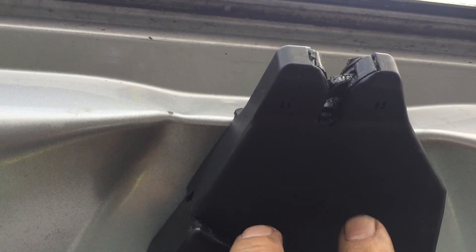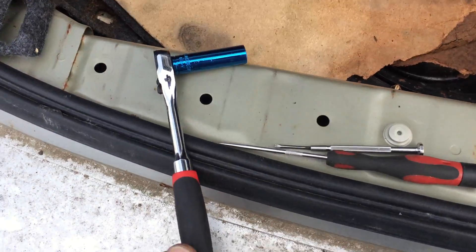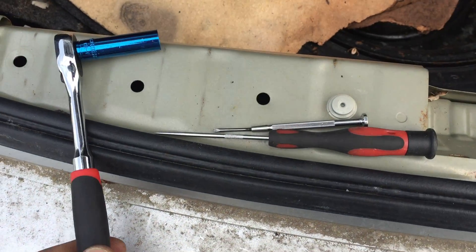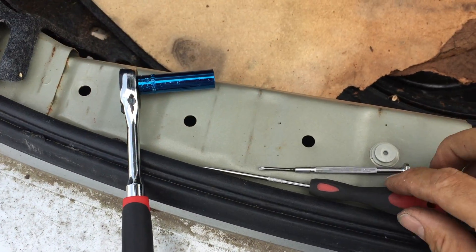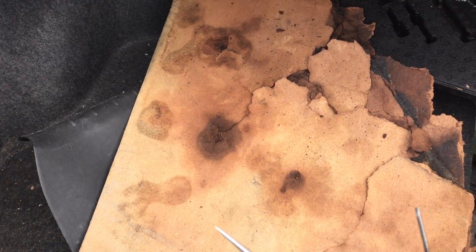The hard part of the job is — if you can see underneath here — there are two plastic clips that you have to release before you can get the cover off. I use a 10mm to get the bolts out, a straight pick, and a small screwdriver like you use for eyeglasses.